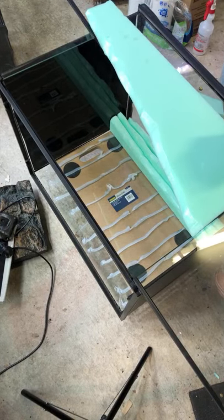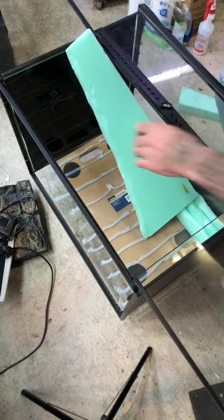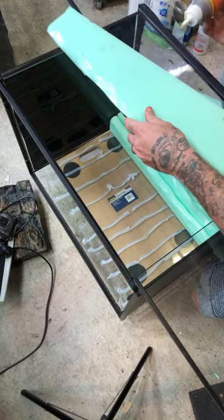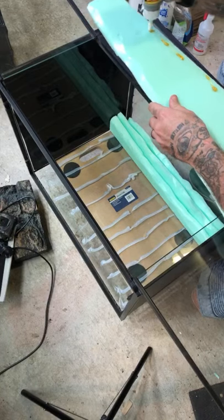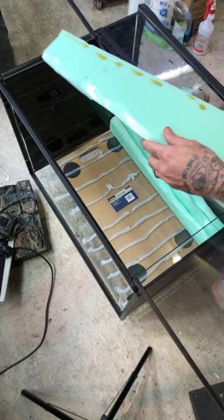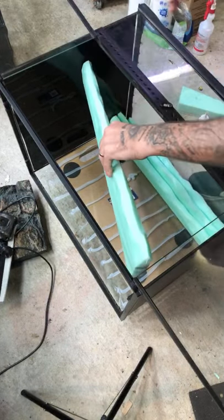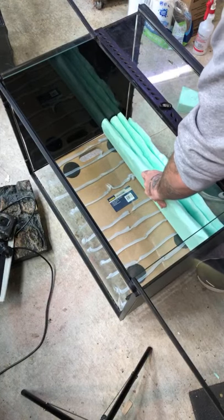These little geckos have been hanging out in a tiny little enclosure for a while now, and that's not what I wanted to have happen. So it's about time that I got onto something for them. And don't worry about the glue that I'm getting everywhere - razor blade's your best friend, that'll clean all that up.